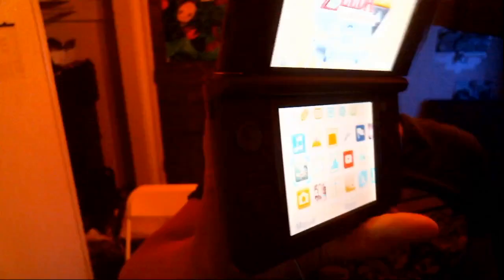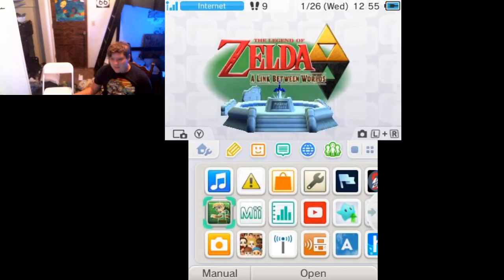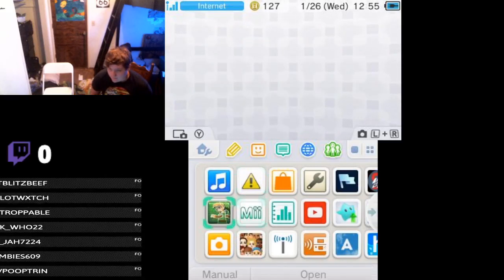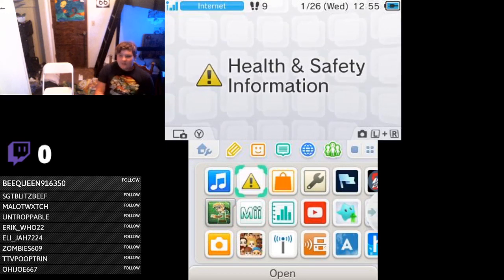Obviously I got the New Nintendo 3DS here, got Link Between Worlds going. I do have the 3D on so it'll look weird for you. Got the C-Stick and all that. I believe I have a consistent capture method going, so I can move around. The first thing we're going to check out is health and safety information.